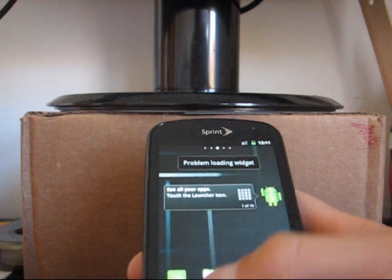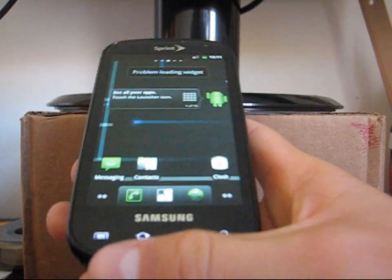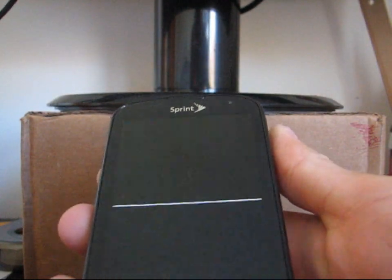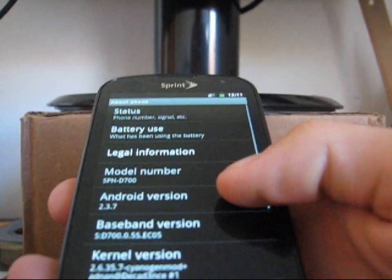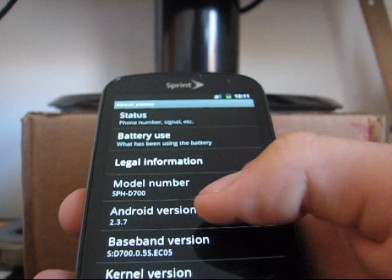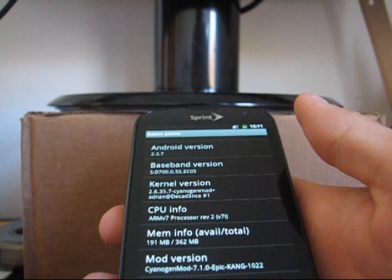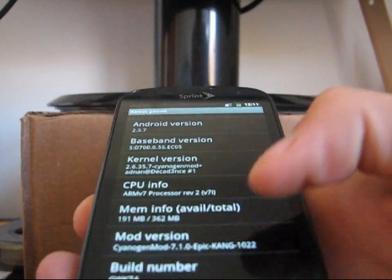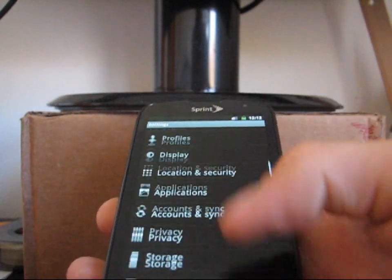Scrolling through this ROM, it's basically more of a pure Google ROM, pure Android. Going to settings, as you can see there's overscroll glow right there. I believe it has CRT screen off animation as well, as you can see. Go to about phone — Android version 2.3.7 right there, so you know you are on Gingerbread 2.3.7, which is the latest Android version right now. CyanogenMod 7.1.0 right there, so you know you are running CyanogenMod.